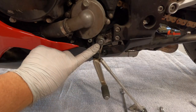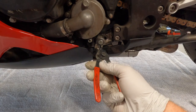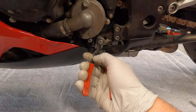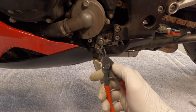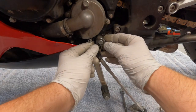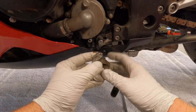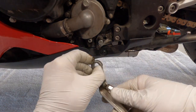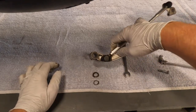Next, we'll remove this circlip right here using the circlip pliers. There are two holes in the circlip — you pry it apart and then it comes right off the shaft. You can see how dirty that is. There's a washer out here; we're going to set everything down in order.